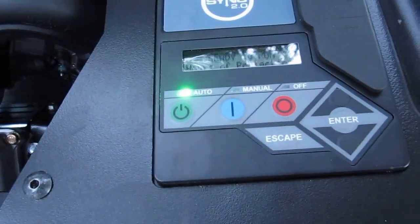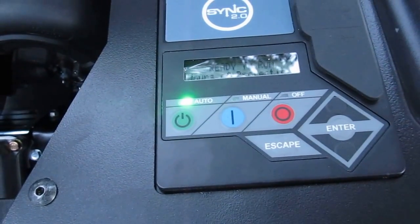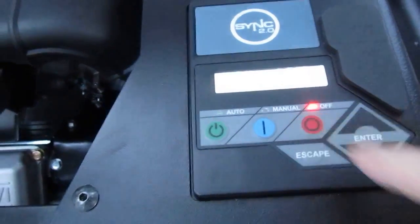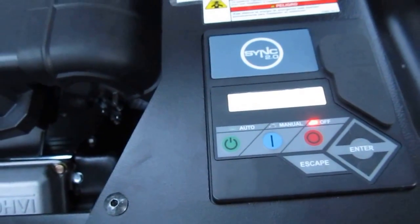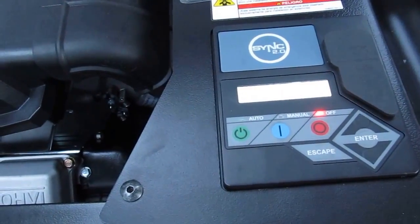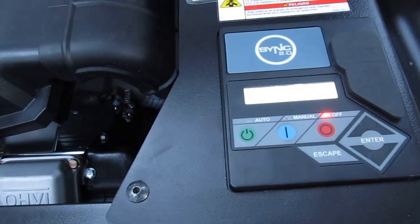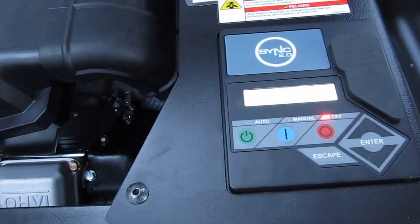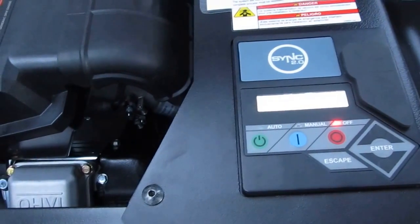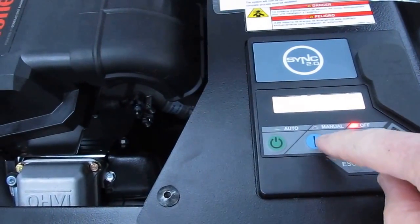Your controls are here. It's in automatic mode right now. There's an off button and then a manual start in the center. We're going to shut it off and see if it'll start at minus 24. Once it starts it'll make a bunch of noise. I'll probably do 30 seconds of filming and let's give her a try.